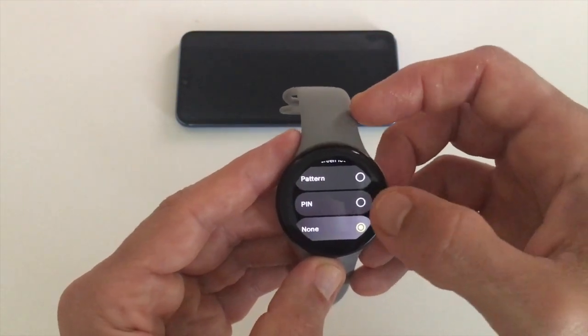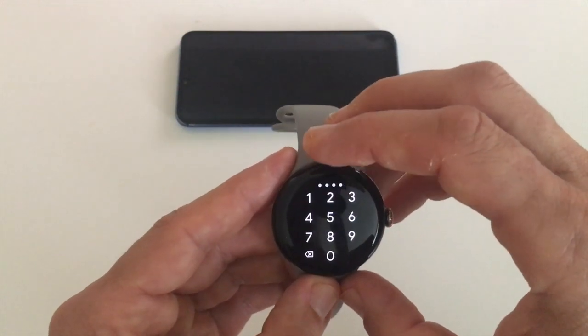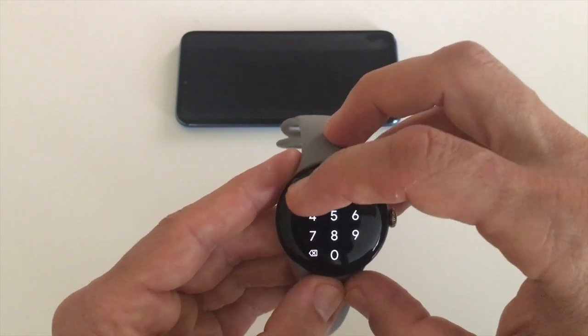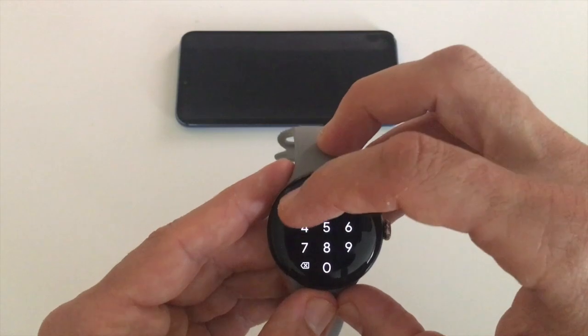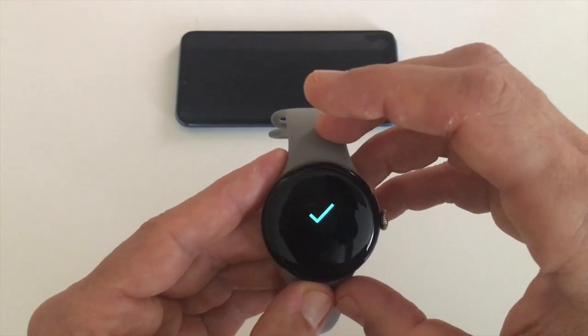For example, if we choose pin, then we need to choose a four digit number. Let's choose four ones — one one one one — and you'll need to confirm it: one one one one. Setting screen lock, and there you go, that's done.